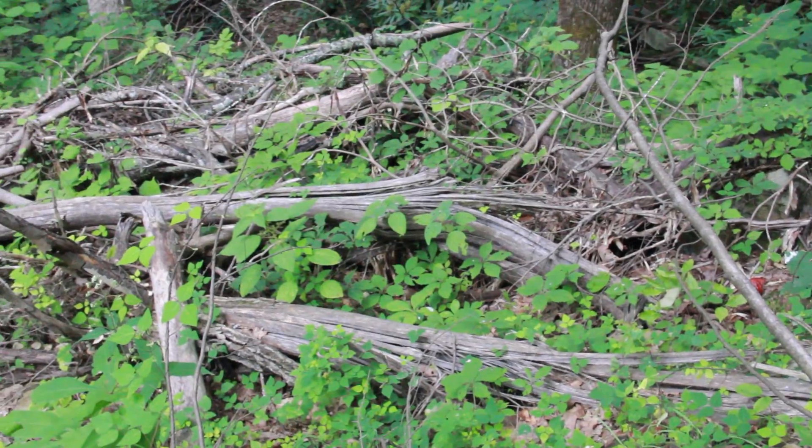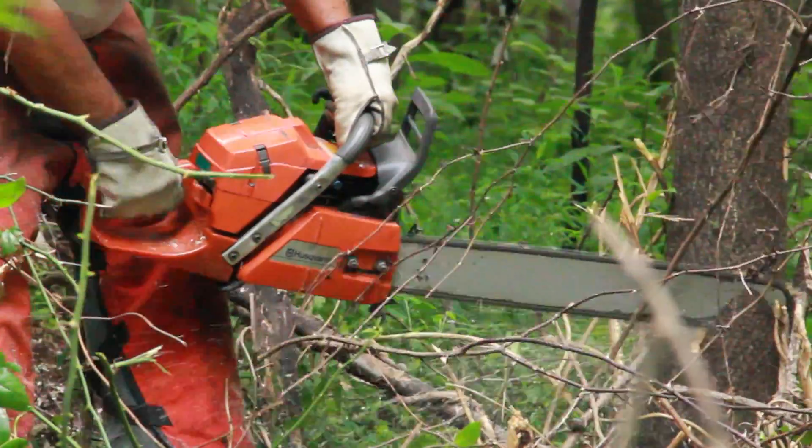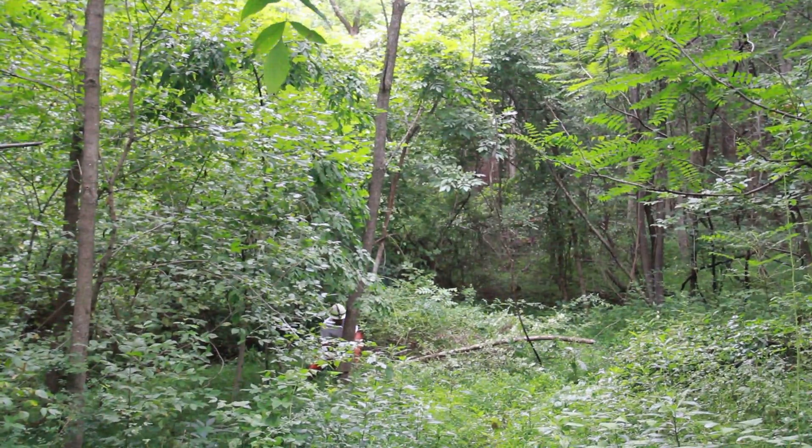When harvesting wood for firewood or charcoal, don't cut down the dead trees. The dead trees actually provide a lot of habitat value for wildlife. Cut down live trees and thin the forest so that the trees remaining have more space to grow.